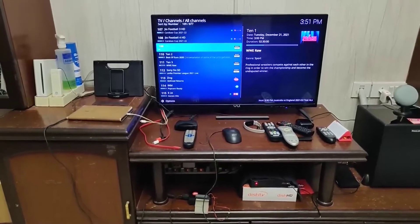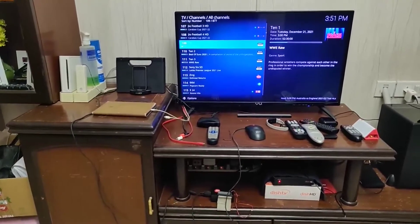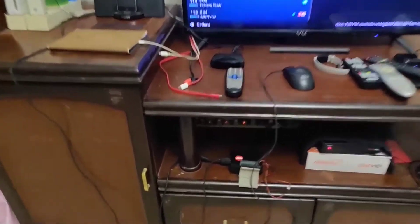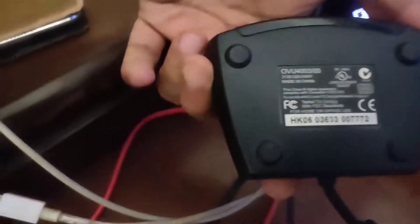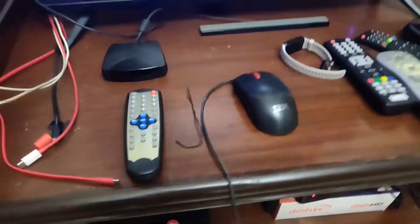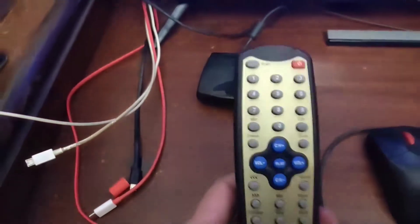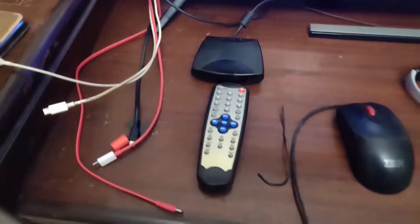Welcome to my channel. In this video I'll show you how you can make a useful Geo TV IPTV set-top box using a Raspberry Pi 3B+ model, an IR receiver. This IR receiver is OVU — just don't go by the model number — it's a USB IR receiver connected to the Raspberry Pi. It's got four USB ports. I've also connected a USB mouse, and last but not least, you need a remote which can be interpreted by the LIRC module of Linux.